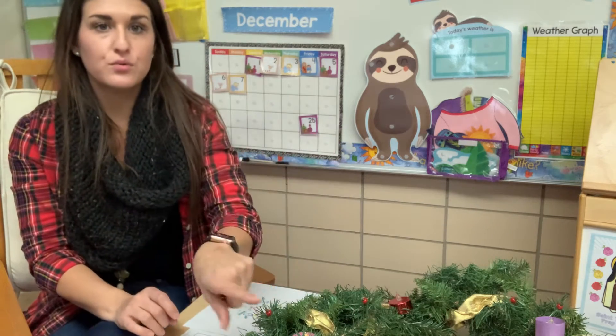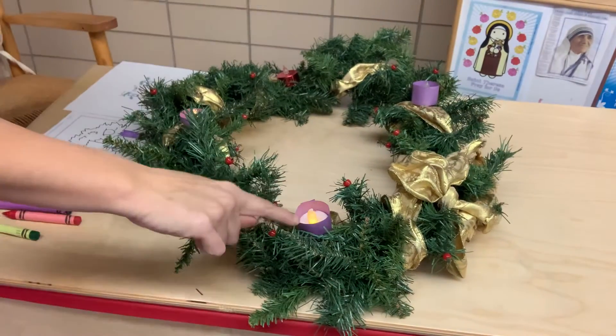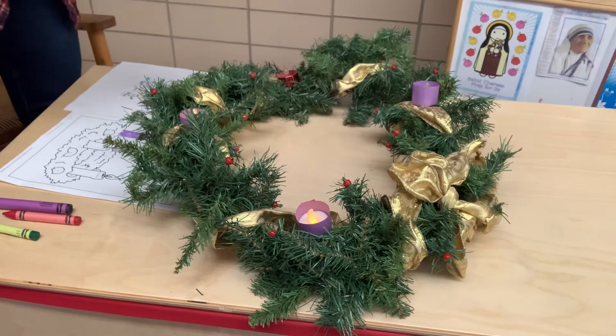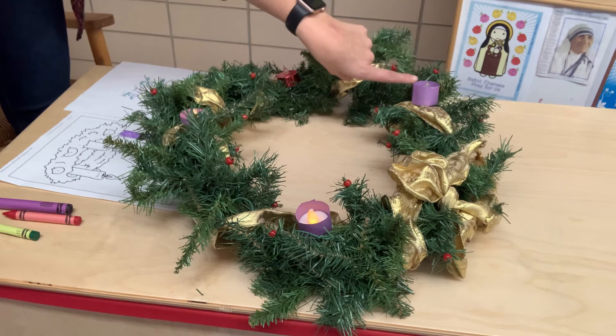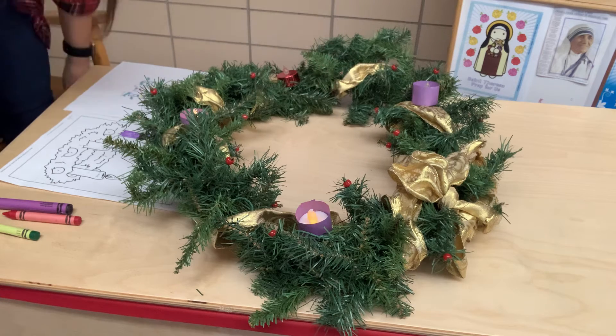So we have two candles. You see the two candles lit — one, two. Now we have two other candles to light. Next week we'll light a pink candle, and then the following week we'll light a purple candle. And then on Christmas day, you can also light a white candle in the middle.